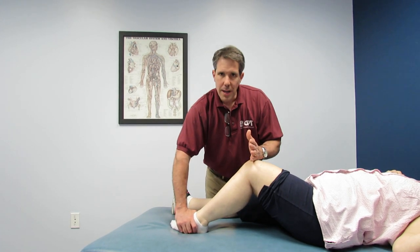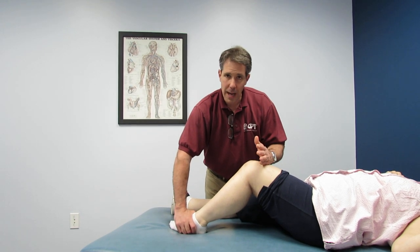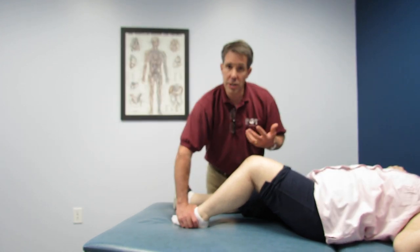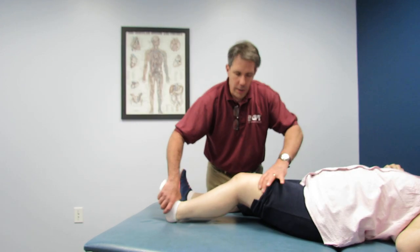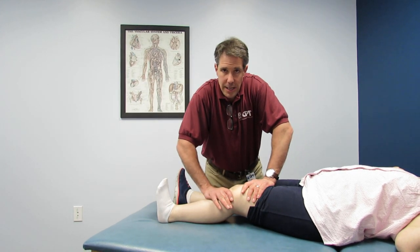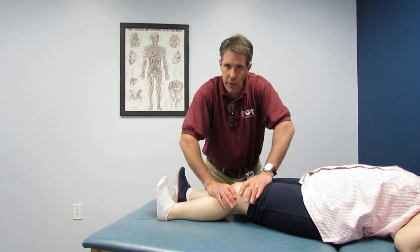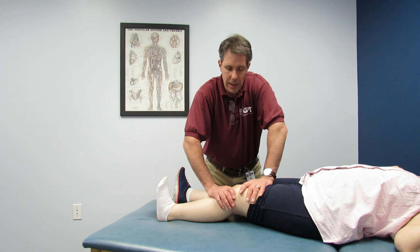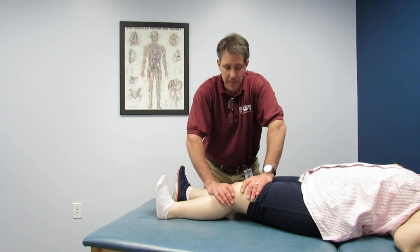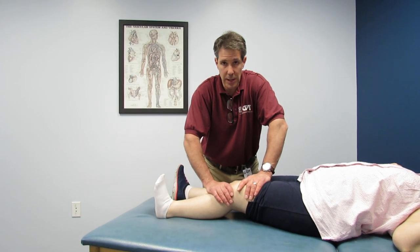The idea at this point is to gain a couple degrees every day she comes in, and we'll be happy with that. If she doesn't progress, she may require manipulation under anesthesia to get better functional range of motion back. Her quad will not function well unless she has good extension at the knee. Today we were able to gain about ten degrees of extension, which was encouraging. We're going to work on getting this to zero degrees really quickly, and she is going to be diligent four to five times a day working on range of motion. I may even see her daily to try to regain that as quickly as possible.